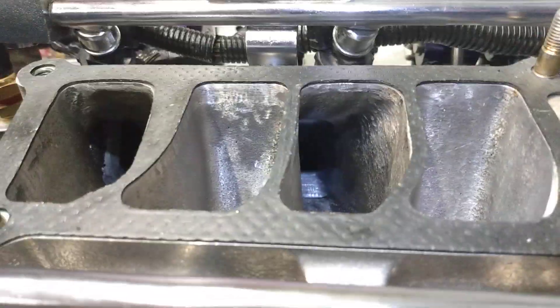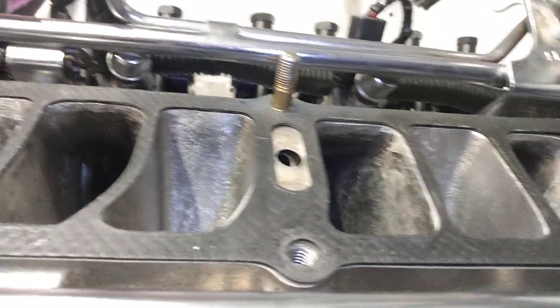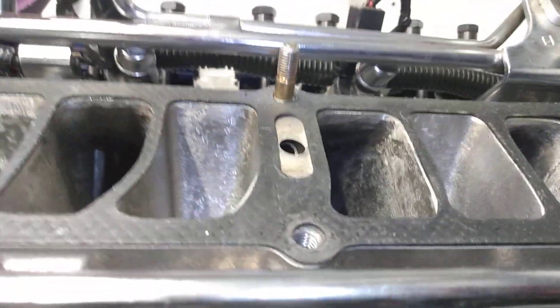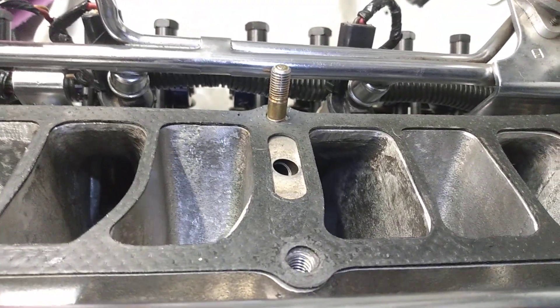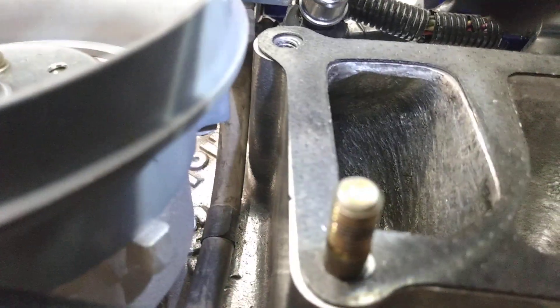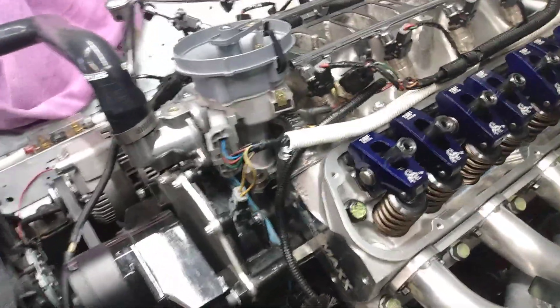I cleaned up just a little bit of casting flash. These are actually pretty nice out of the box. I just did kind of a port match with the System Max 2 intake and the Felpro 1262 gasket. I'm pretty happy with these — they come with a pretty nice valve job on them, pretty quality stuff. These springs are supposed to be good to 600 lift.